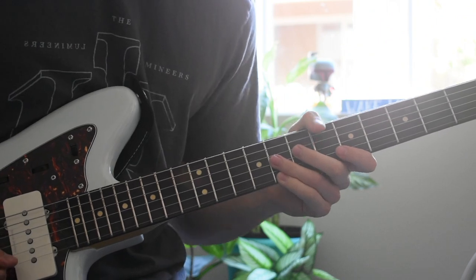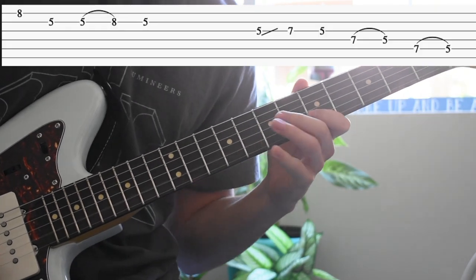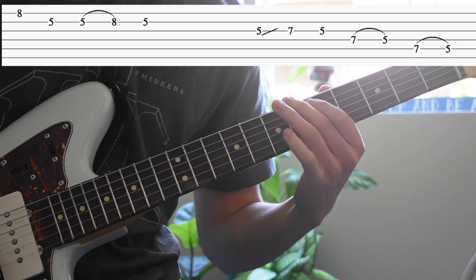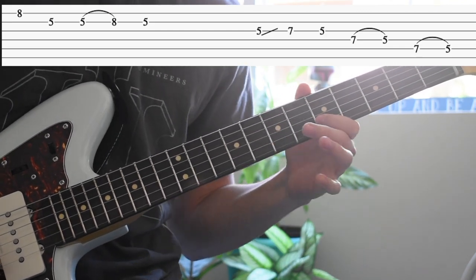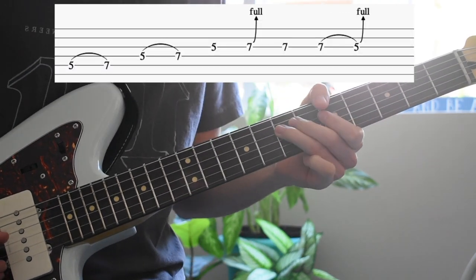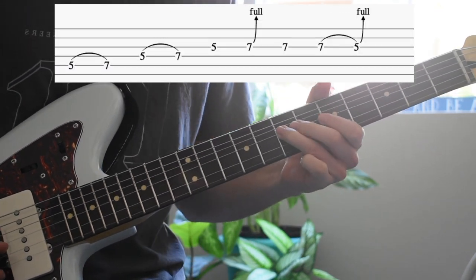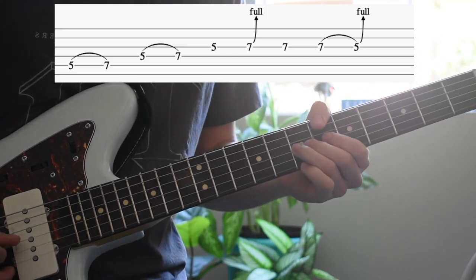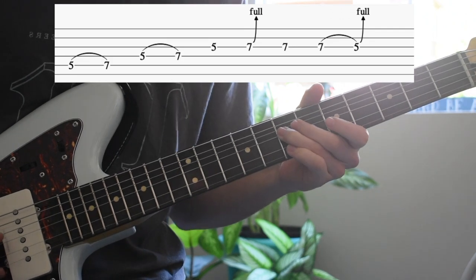And now on to the last part. Those bends are kind of like bending up and then bending back down.